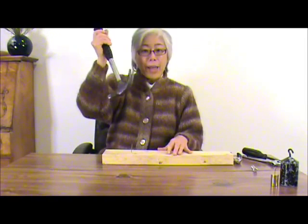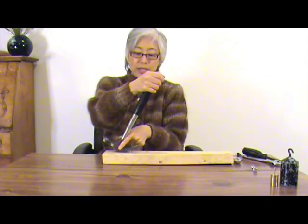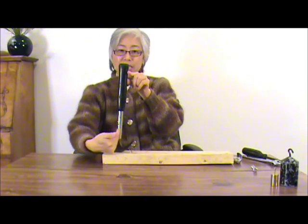Now let's look at some more simple machines. A hammer can be used to pull a nail out. The lever arm for my applied force is larger than the lever arm for the resistance force, from here to the axle, so I get to save force. But of course, this means that I have to travel a longer distance than the resistance force.